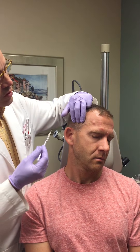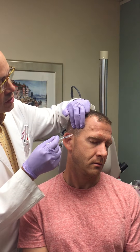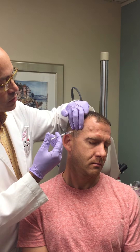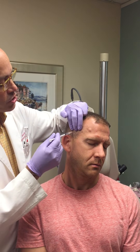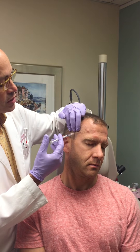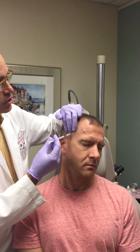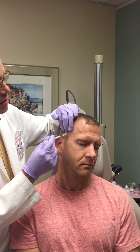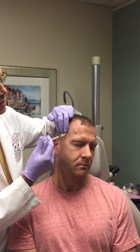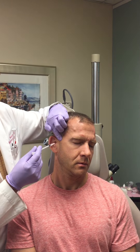The temporal fossa is injected in three sites across its breadth and one over the zygomatic root. It's important to make sure that the Botox is delivered under the temporalis fascia. So inject down and touch the periosteum lightly, then lift the needle to be certain the dose is delivered into the muscle.